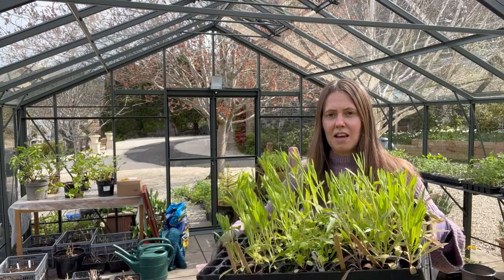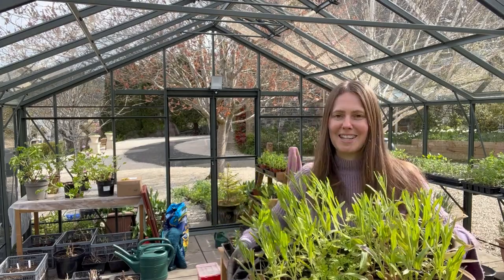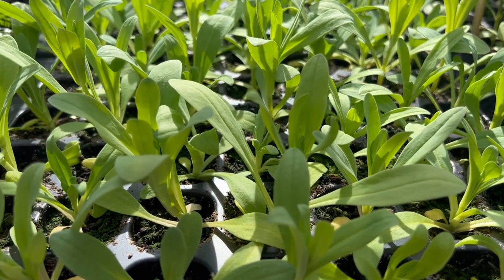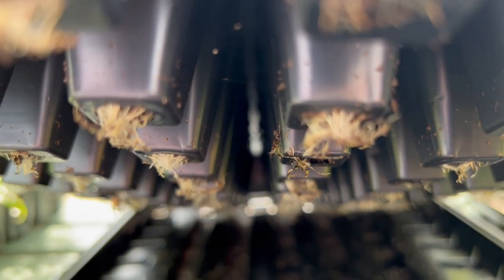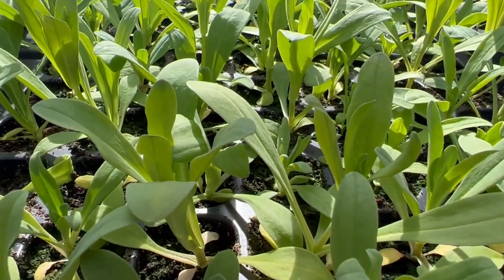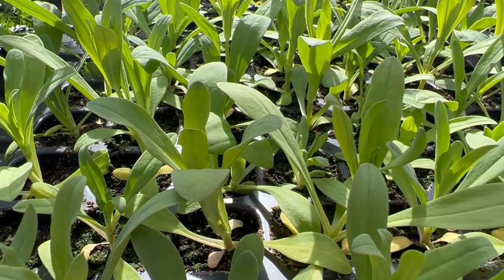Once they've been growing for a few weeks they start to get rather large. Here is a tray of gypsophila growing away really nicely, and underneath you can see there are roots starting to come through at the bottom. Seeing those roots coming out through the bottom tells me it's a good stage for getting them potted on into larger pots — so we'll be doing that today.